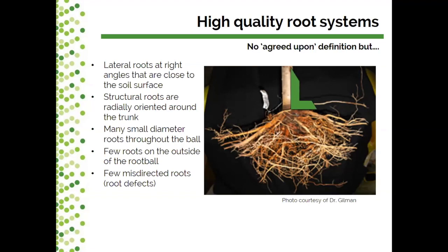One of the first things Dr. Gilman and other researchers have looked at is lateral roots that are at right angles and close to the soil surface. These are the core structural roots emerging from the stem or trunk of the tree. We're also looking for structural roots that emerge facing outward away from the trunk — sometimes described as like the rays of the sun — radially oriented around the trunk.